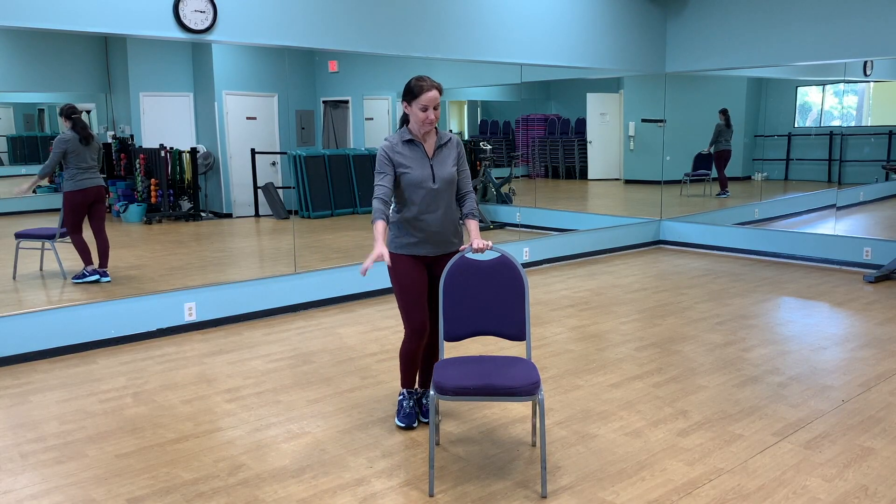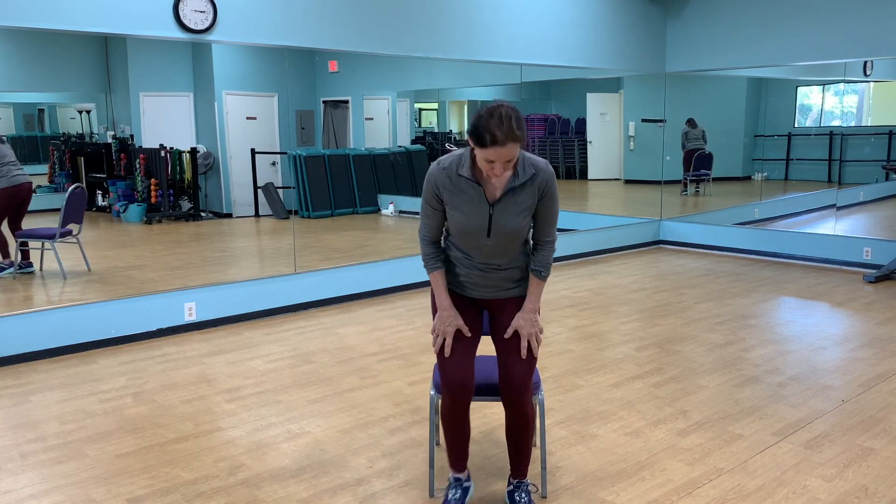All you need for today's stretch is a chair. Go ahead and sit down, sit nice and tall, and take a deep breath. Bring the arms overhead, then exhale, drop those shoulders to the floor, and take the arms back.